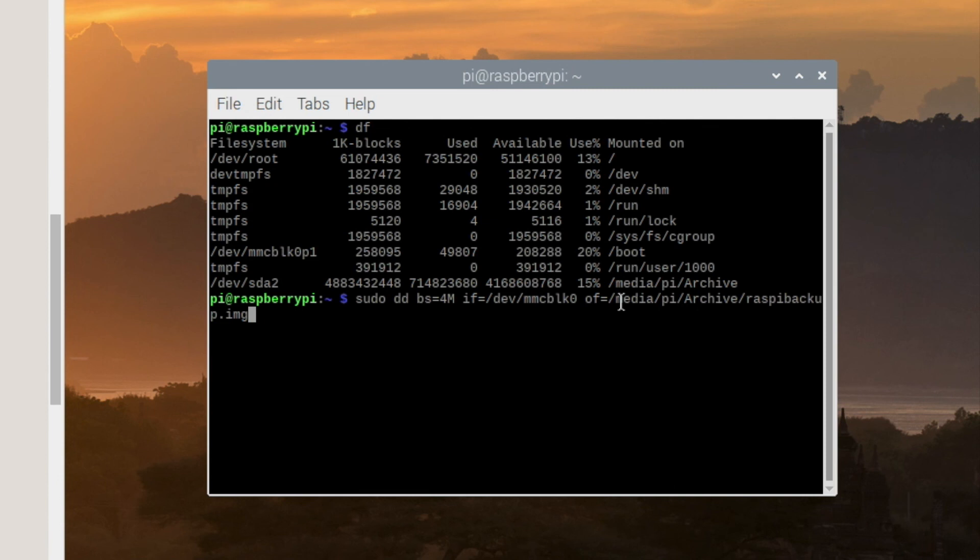I'll go ahead and press Enter. This backup is going to take quite a while to run, but once it completes, on the root of the USB drive there'll be a RaspiBackup.img file.